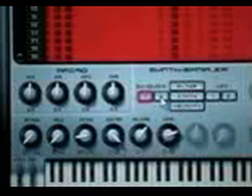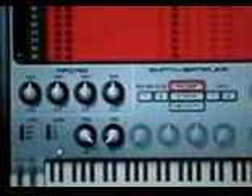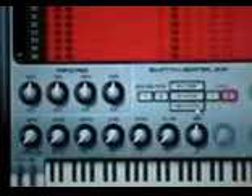You have envelopes — two different envelopes — and a filter. This is a multi-mode, multi-pole filter, so it's a very powerful filter. You also have your LFOs and velocity sensitivity.